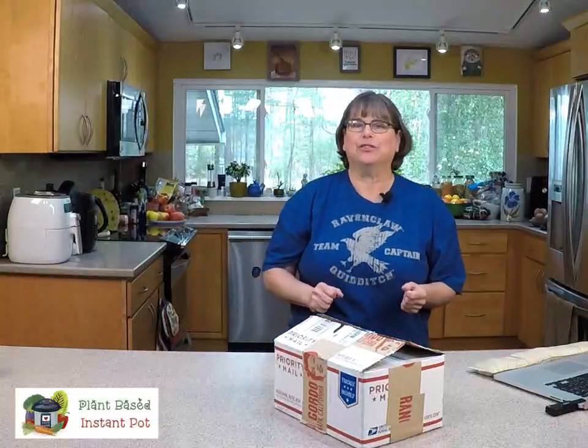Hey everybody! It's one o'clock or thereabouts. I am Kathy Hester of PlantBasedInstantPot.com and HealthySlowCooking.com, here for our normal weekday one o'clock. Today we're gonna unbox my Rancho Gordo Bean Club shipment. This is not a new shipment — I think it came in January.